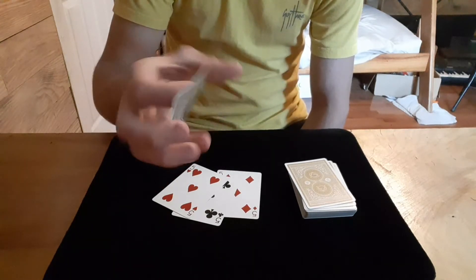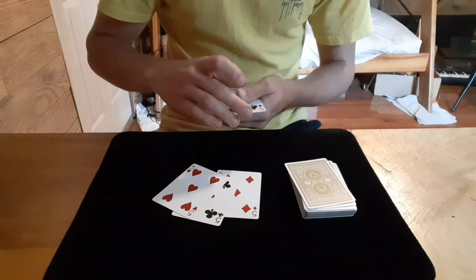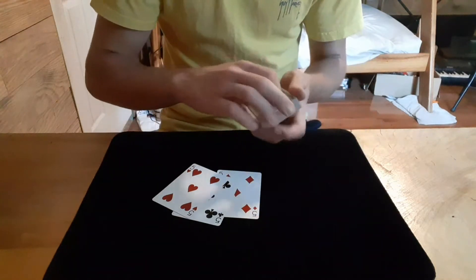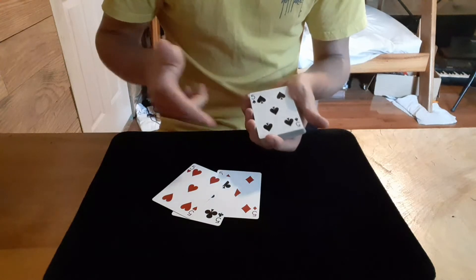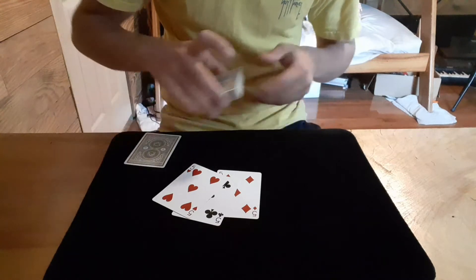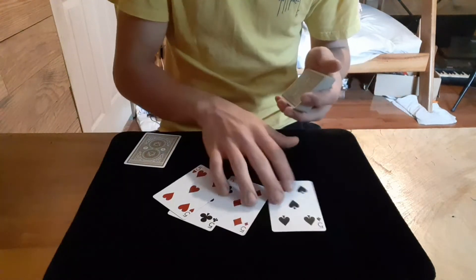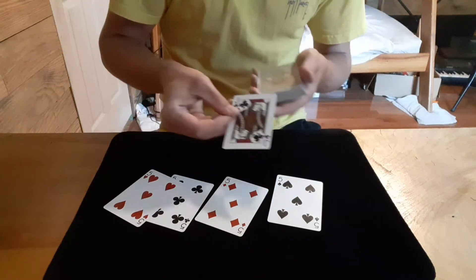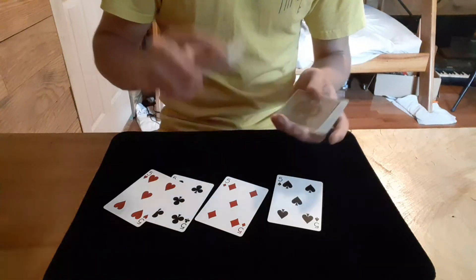The spectator can examine this — it really only is one five. Now we have only one five left and we're going to do something a little different with it. I place it right here, take the deck, and wave it over just like that. That makes the final five jump on top of the deck. Now we have all four fives — and the card underneath is actually your jack of clubs. That was the trick!